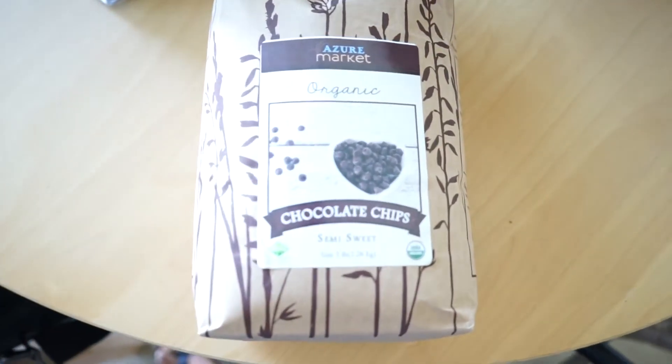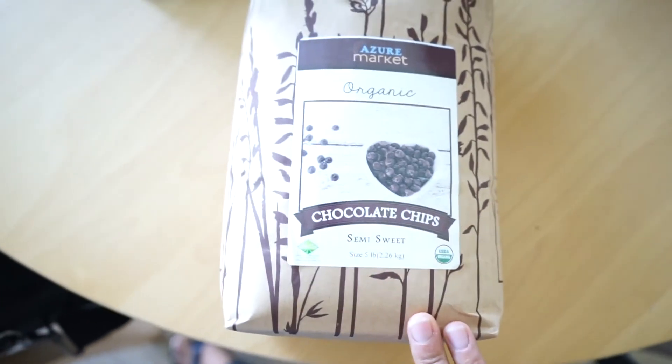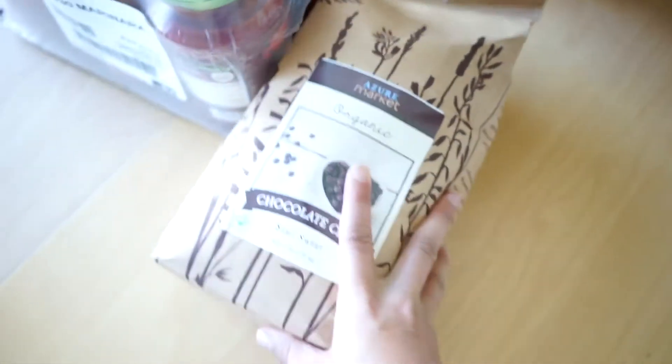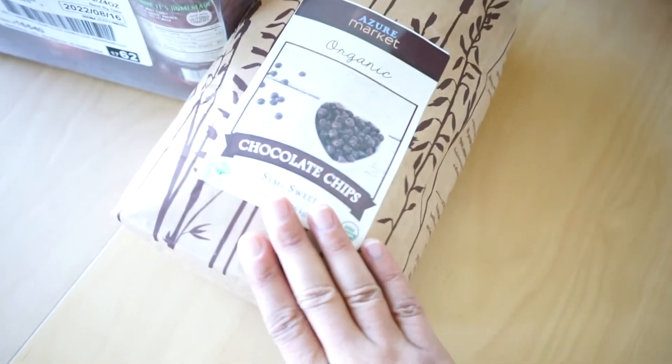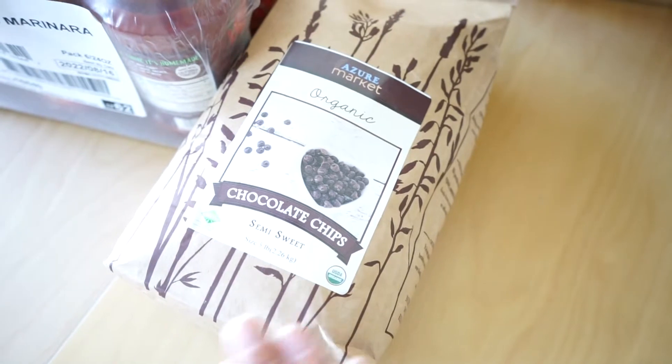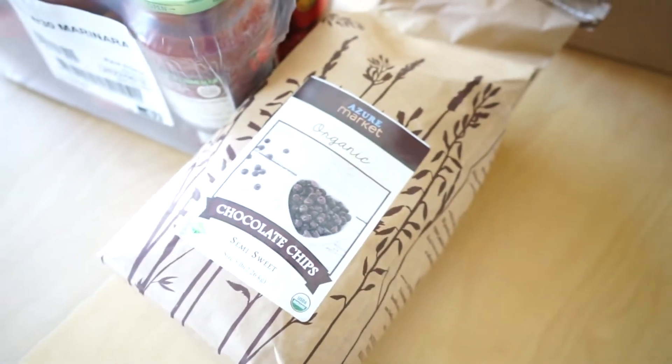I've got a five pound bag of chocolate chips. This is semi-sweet. These honestly taste like the best chocolate chips I've ever had in my life — and that sounds like I'm over-exaggerating, but it is not. It is the truth.